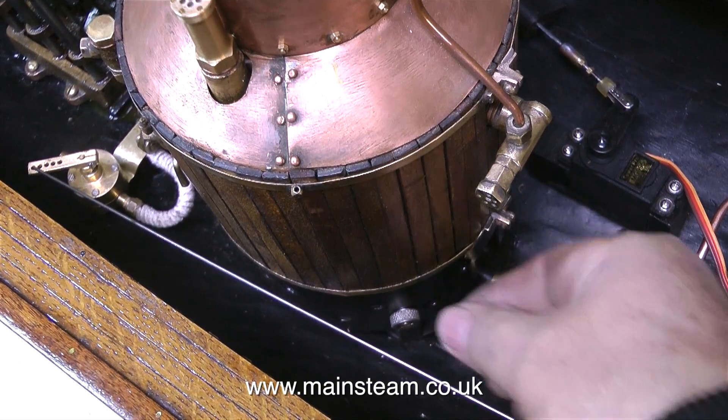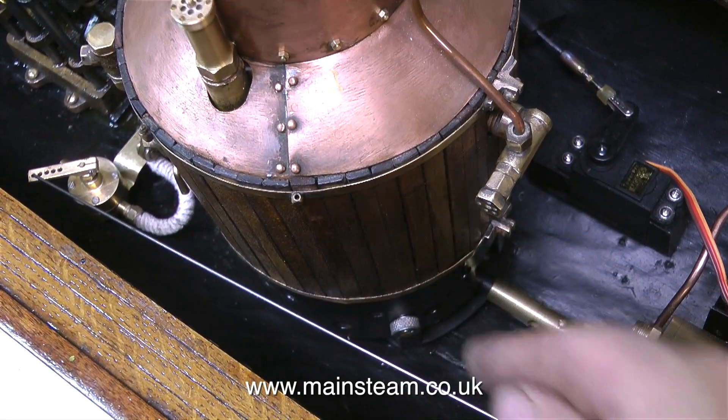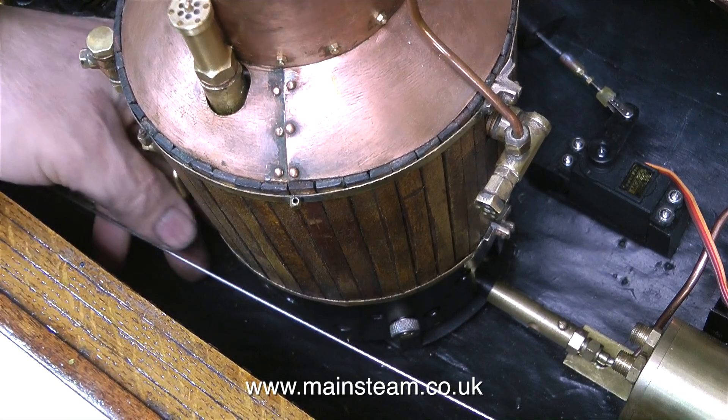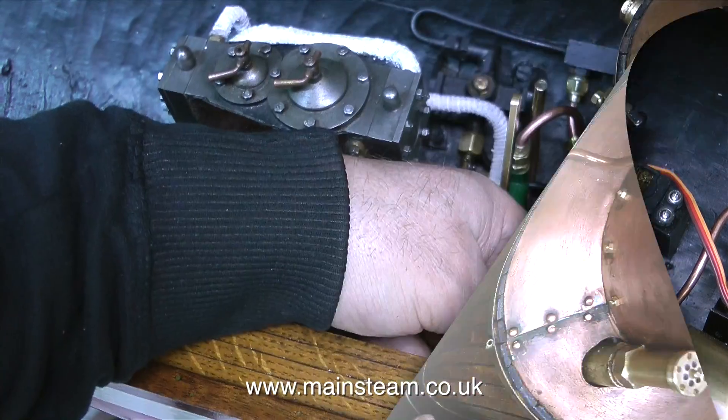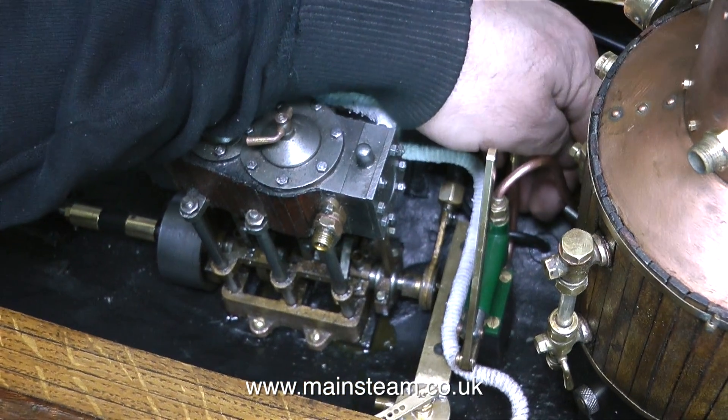As I mentioned earlier, removing the existing 4BA bolts that held the boiler onto the base was really difficult — there's not much room in here. In no time at all the boiler is mounted into the boat, and if ever the boiler needs to be removed from the boat, it's a very simple job.